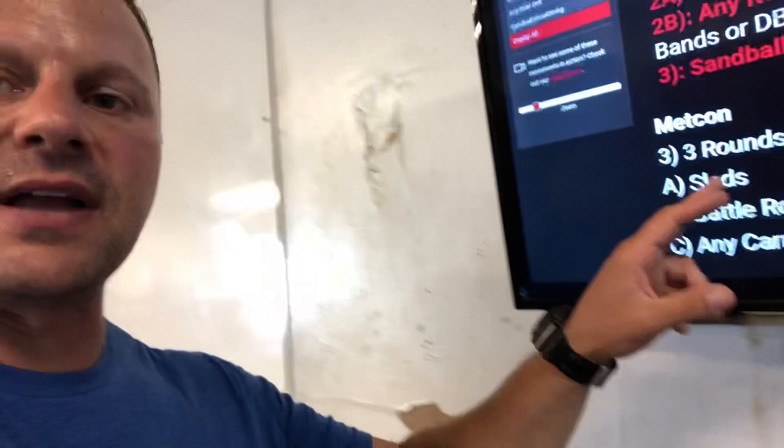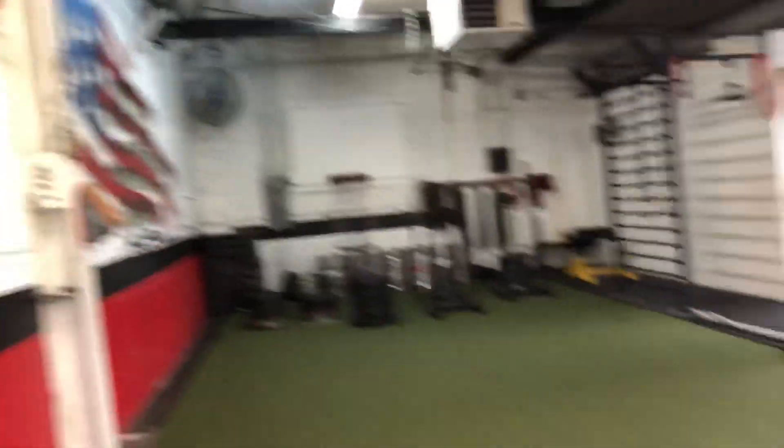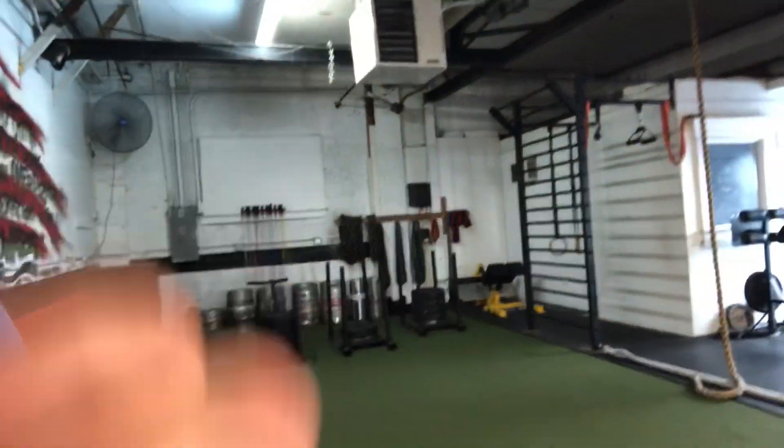Then I'll show you what we have for a finisher. We've got sleds, battle ropes for 50 reps, and any kind of carry. You can see we've got a lot of different sleds. Carries are going to be mixed up — they might be a heavy med ball carry or an offset carry. If you've ever seen any of our YouTube videos, my Encyclopedia of Underground Strength, or any of my training courses, we do a lot of different carries.